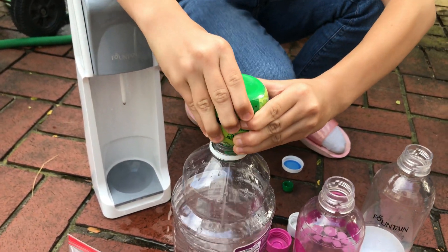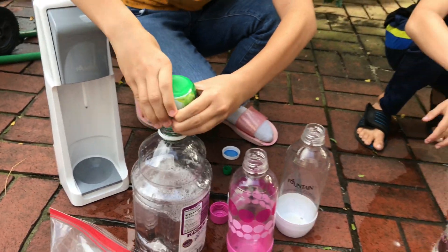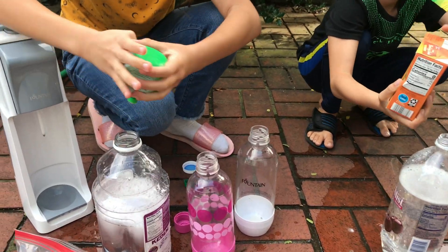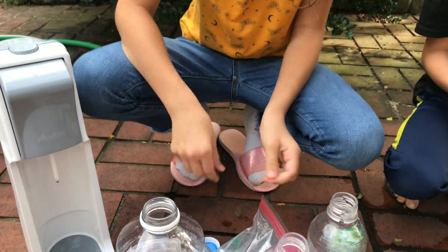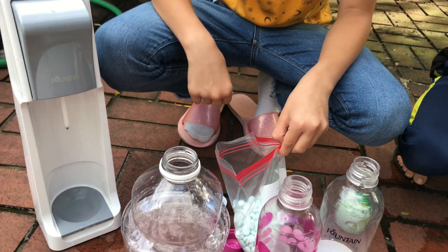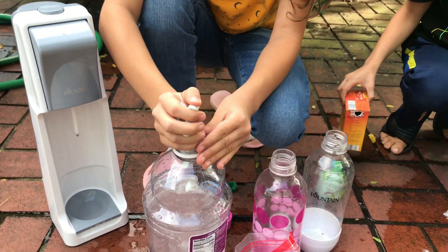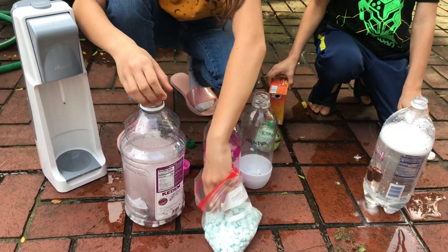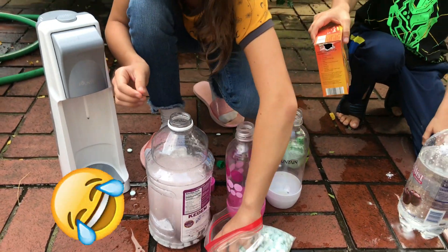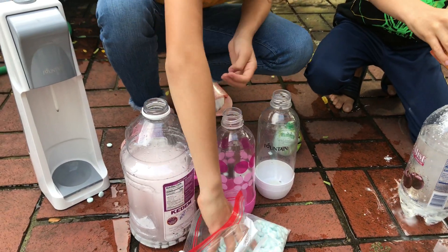I'm going to add this and I'm going to add so much — so much baking soda. Can I do it again? Alright. Let's see if it does anything if we add any of these. We're going to add so much mint candies in here. Go! Okay, try to add some. It's fizzy!